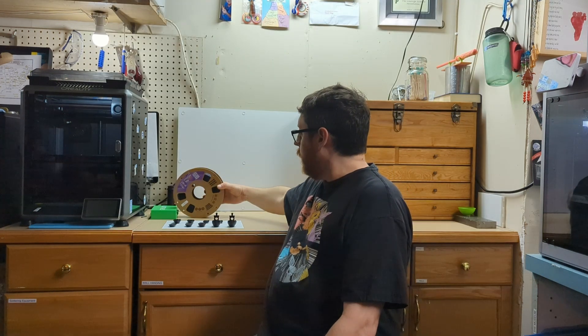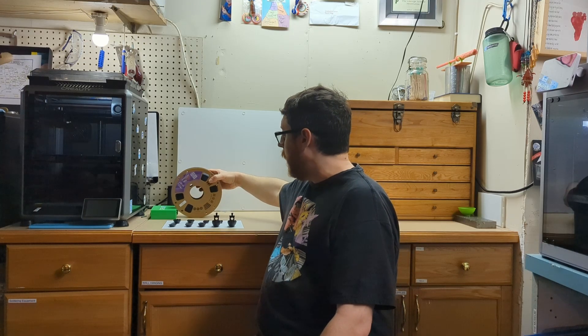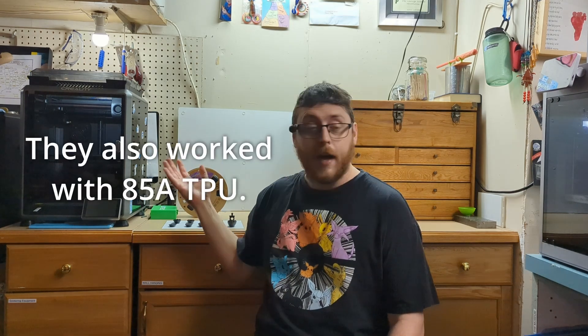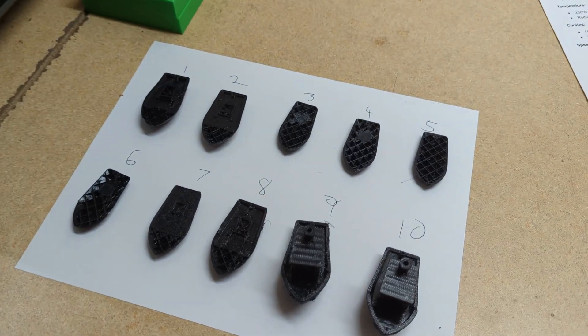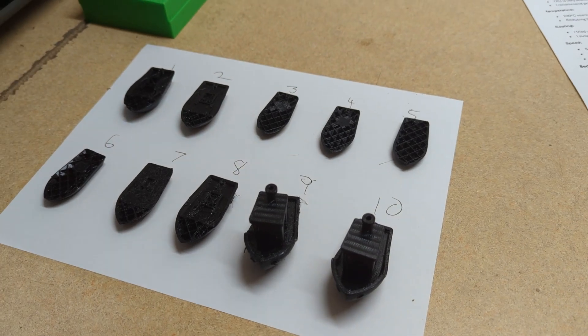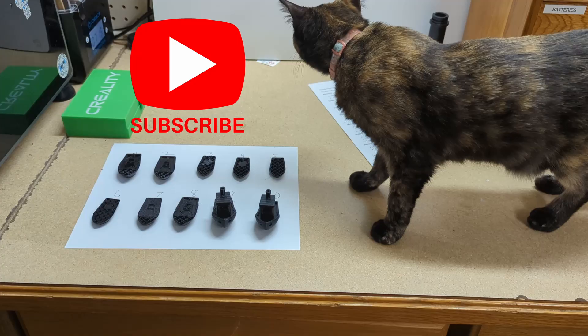I have with me today some Overture TPU that's rated at 95A — that's the hardness. I will say I've already experimented, as you can see by my many attempts here next to me, and the settings that I'm going to share with you in this video translate well between my Creality K1C and my Bamboo X1 Carbon. In the spirit of settings experimentation, I've chosen Benchy as my model that I'm testing with. My cat is giving her stamp of approval, so let's jump into it.